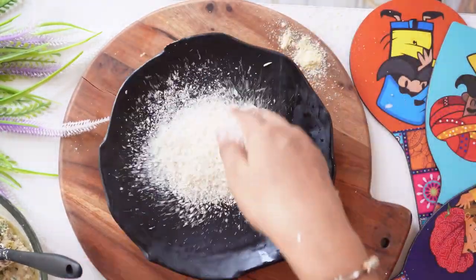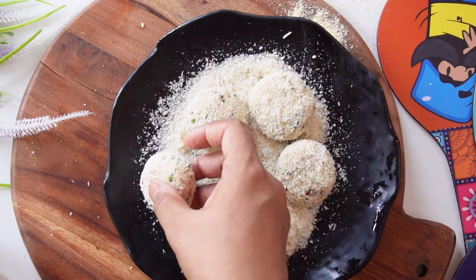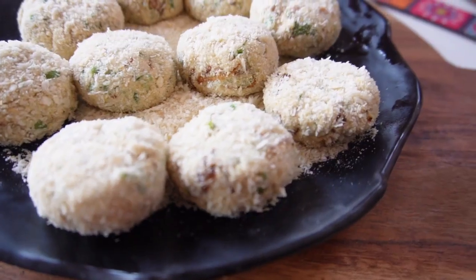Then coat it with breadcrumbs. It's good. And I made them all like this.